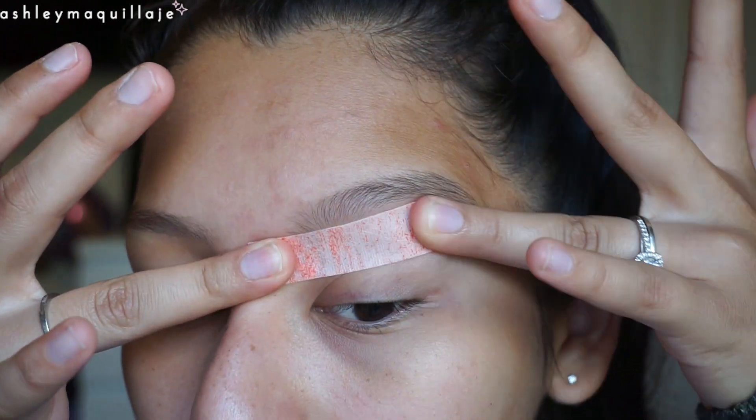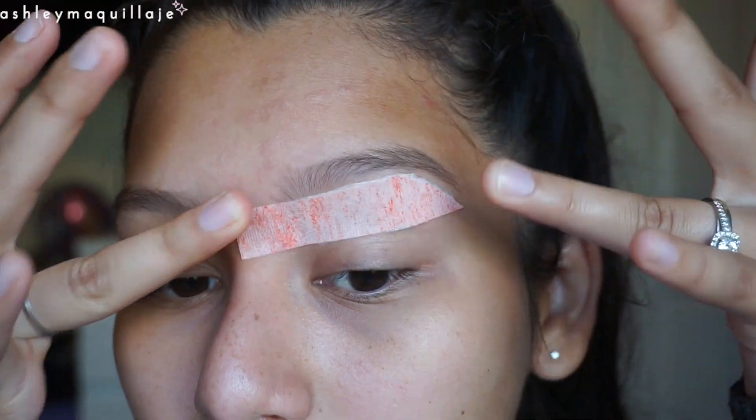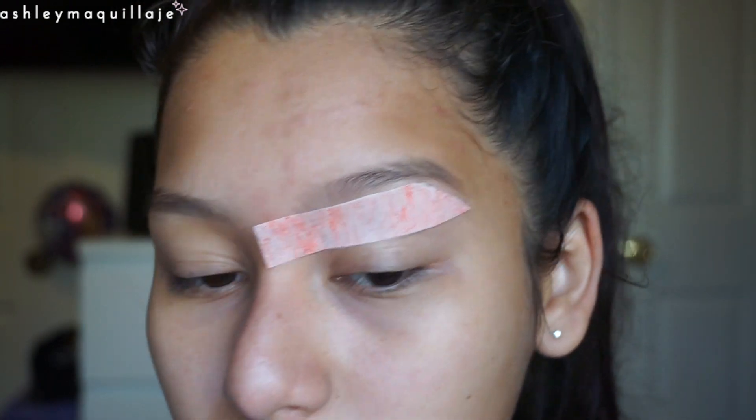This is basically just getting the majority of the little hairs that are under your eyebrows, and then later we're going to go in and get even closer to the brow to get more specific with the cleanup.